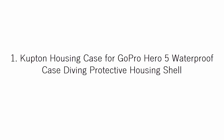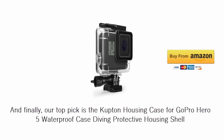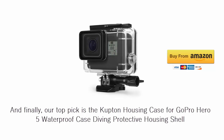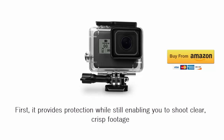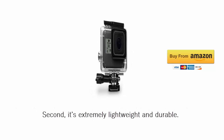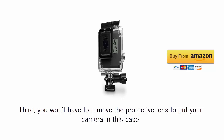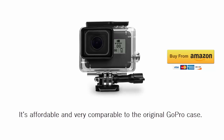And finally, our top pick is the Kupton Housing Case for GoPro Hero 5 Waterproof Case Diving Protective Housing Shell. We chose it as our number 1 pick for a variety of reasons. First, it provides protection while still enabling you to shoot clear, crisp footage. Second, it's extremely lightweight and durable. Third, you won't have to remove the protective lens to put your camera in this case. It's affordable and very comparable to the original GoPro case.